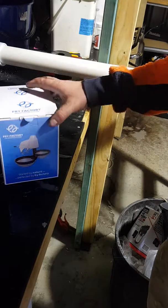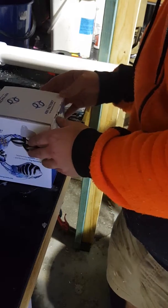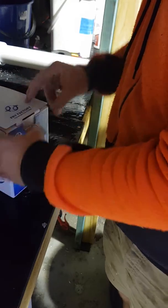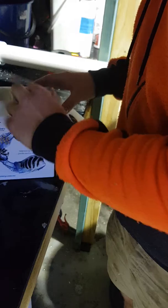Hey guys, so I've got hold of a Fry Factory Tumbler to do a review. I thought I'd start off by doing an unboxing of the whole thing. Got a couple of air cushions and packaging.